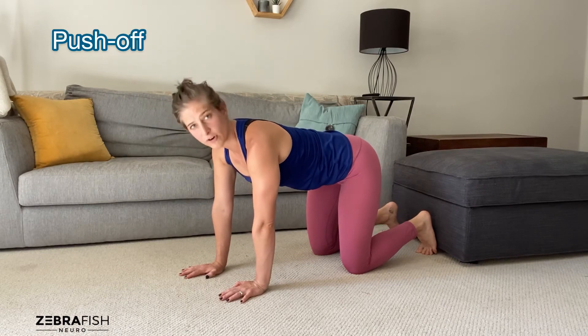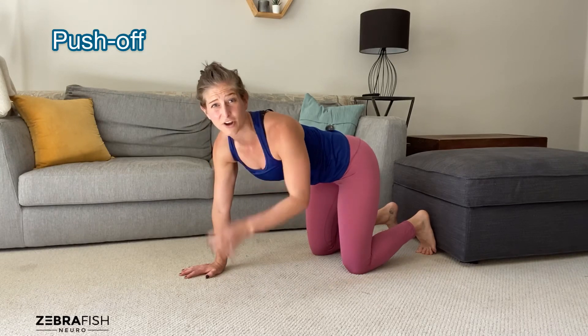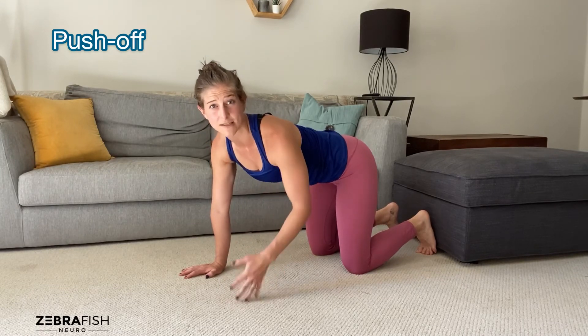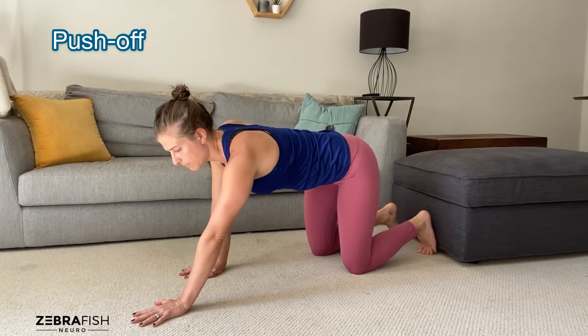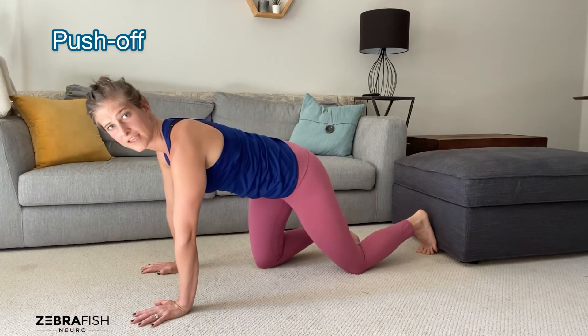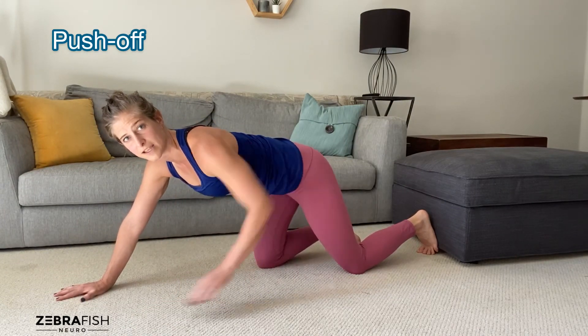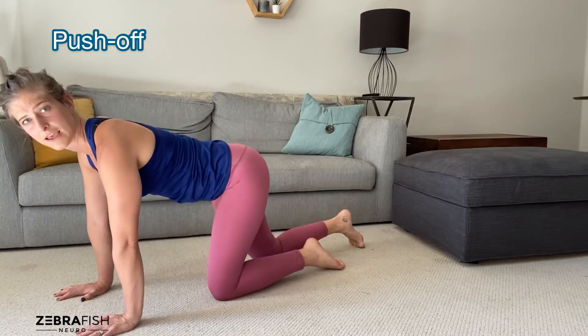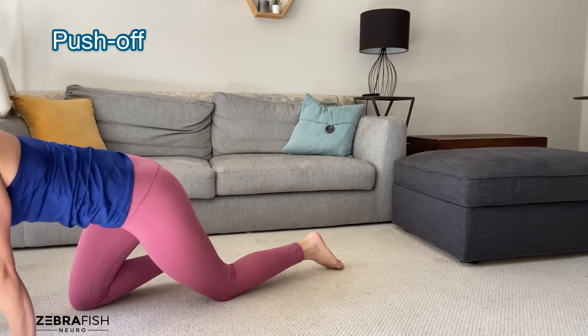It's going to be more efficient and have more full body integration, and not to mention better carryover into your gait exercises if that's something you care about. So as you come forward, you're thinking about pushing off this knee to bring the other knee forward. Then pushing off of this knee to bring this leg forward, and so on and so forth. Push off, push off.